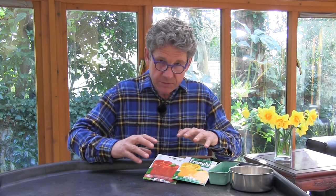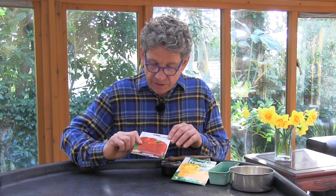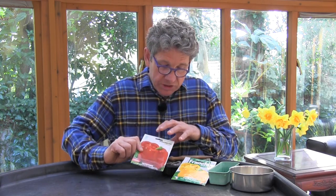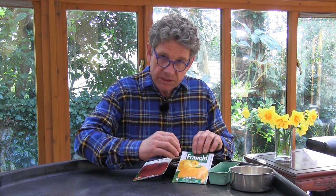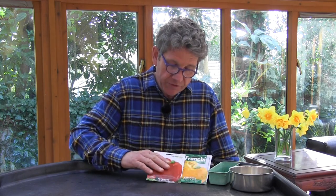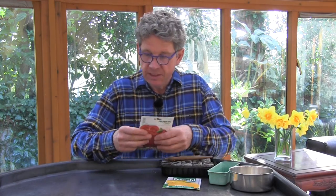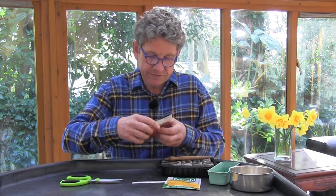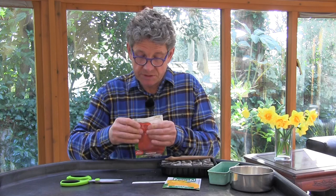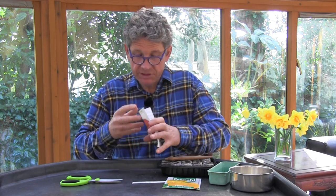The peppers we grow will start off green — this one here, which is Quattrato, will eventually go red, and the Galeado de Asti will eventually go yellow — but we sow them all in the same way. The other one I grow is called Topio Rosso, which is a small squat thick-walled red pepper, fantastic for stuffing. Anybody who follows me here will know I'm quite keen on using Seeds of Italy, and the reason I use them is they have a fantastic provenance and it's all about the taste.